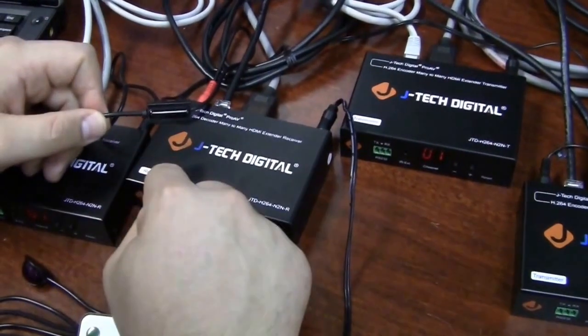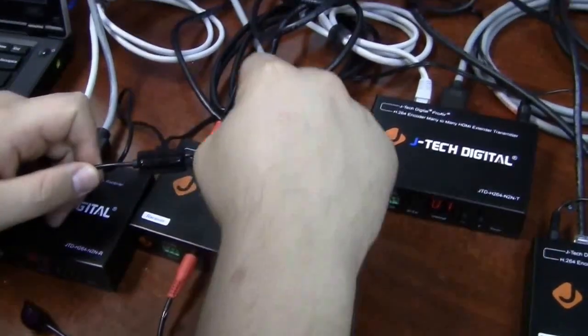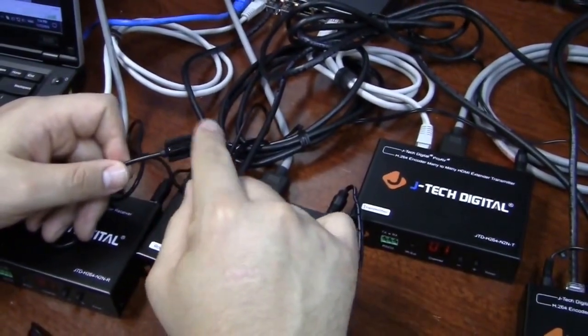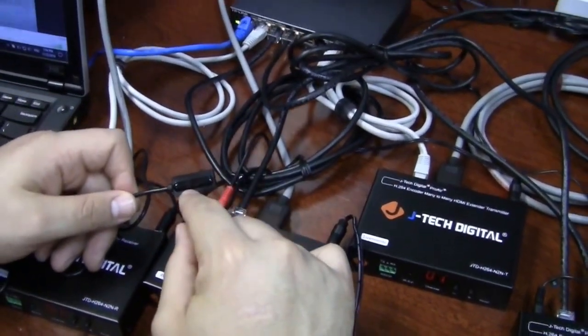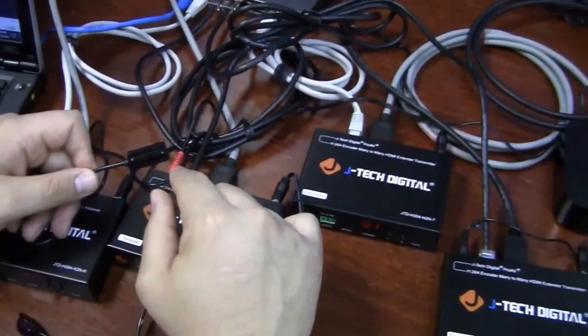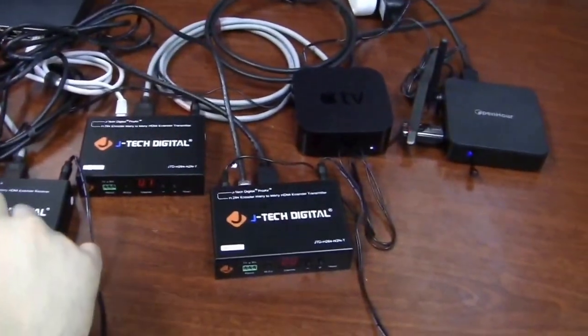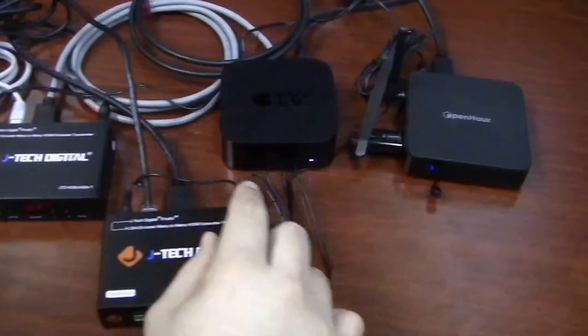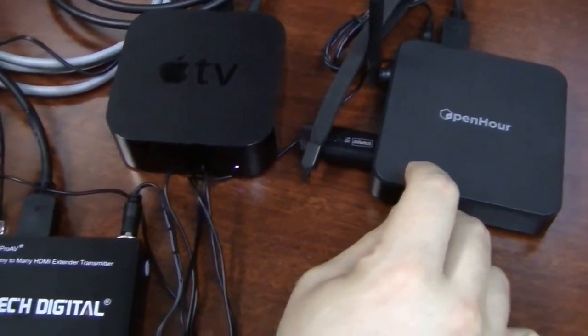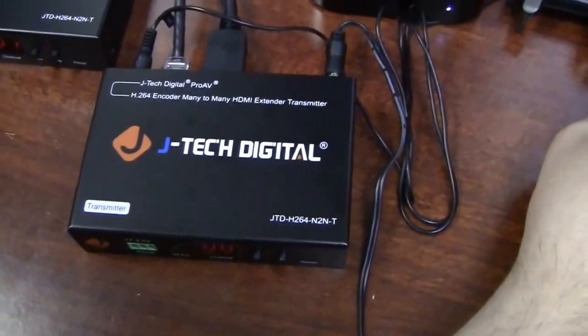Coming out of the receiver, you're going to want to plug your IRRX in the back — that's the one with the rectangular shape that will receive the IR from the source device remote. And then it's going to transfer that over Ethernet to your source device, and then you plug the IRTX in the back of that transmitter for that device.